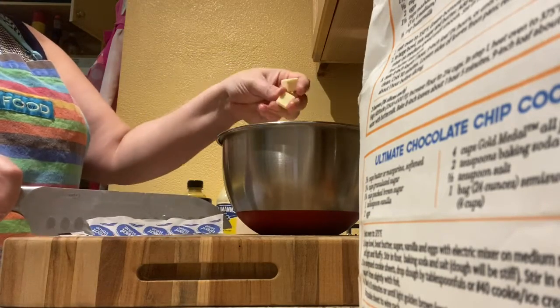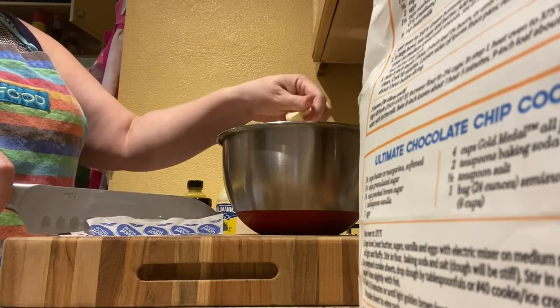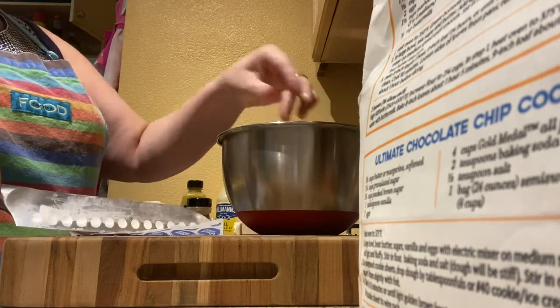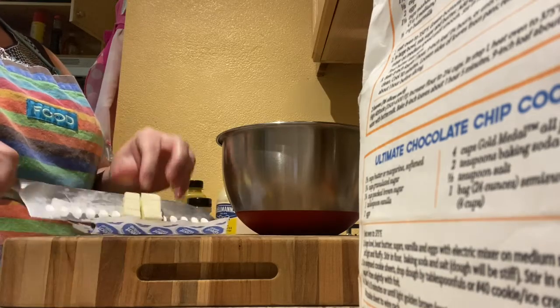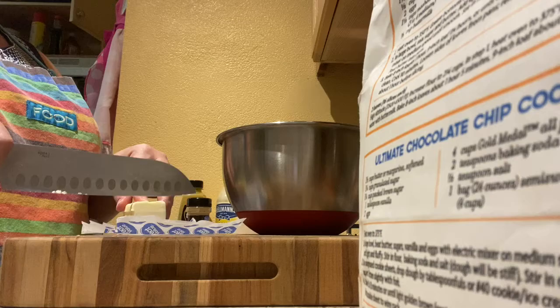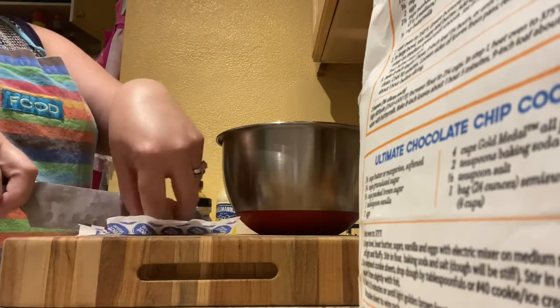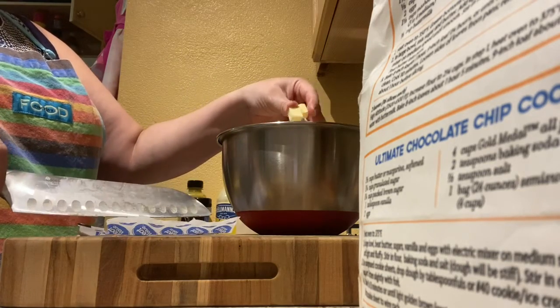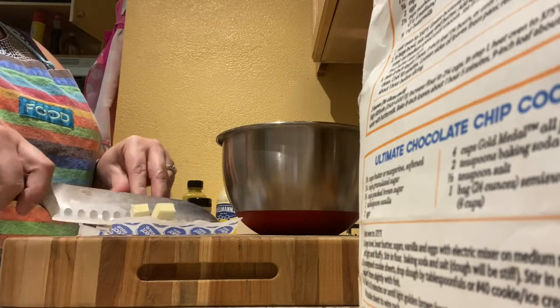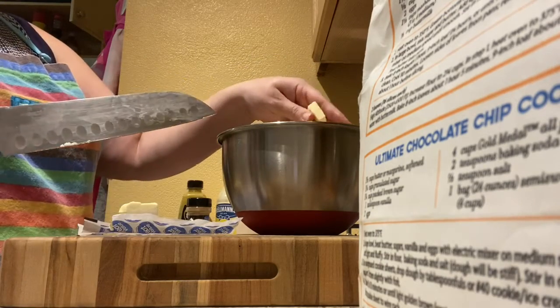We're gonna add those into our cinnamon sugar and flour mixture. We're using half of the stick of butter. Don't worry — I cubed up the whole stick because we're gonna use it for another recipe. You can put the rest in a little zip-lock baggie in the freezer and you've already got pre-cubed butter. How easy is that?